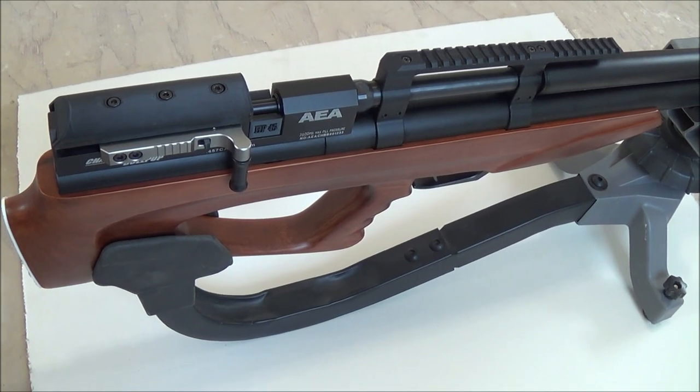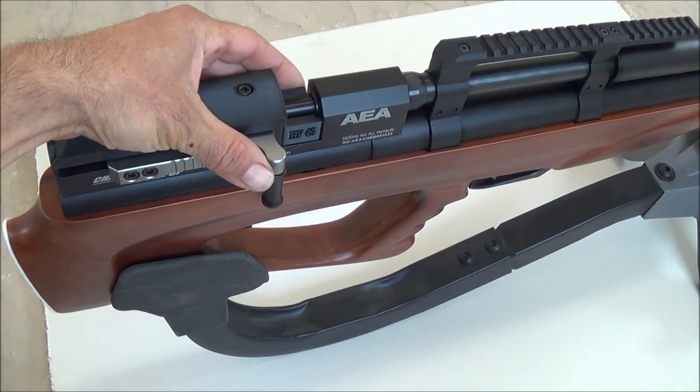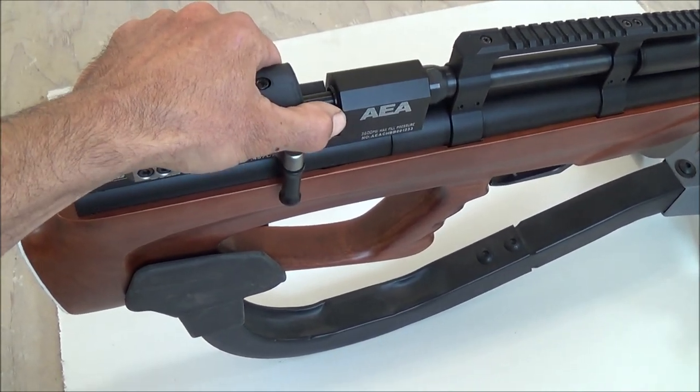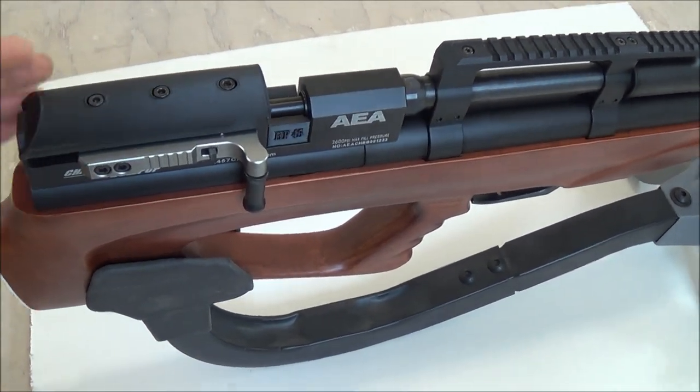When you order one of these rifle models from Big Bore Air Guns, you can pull out your standard rotary clip — which kind of limits the length and weight of the bullets you can fire — throw in the single shot tray, and you can load it from either direction.